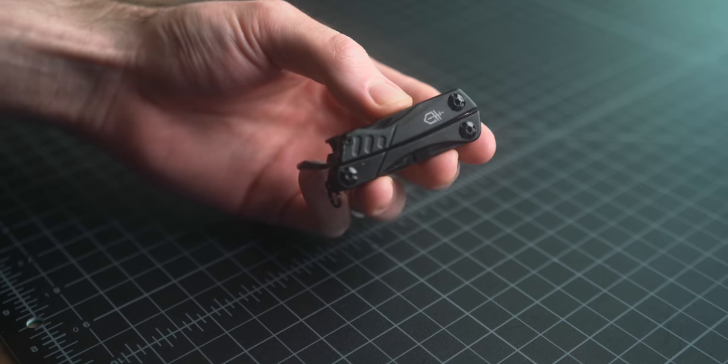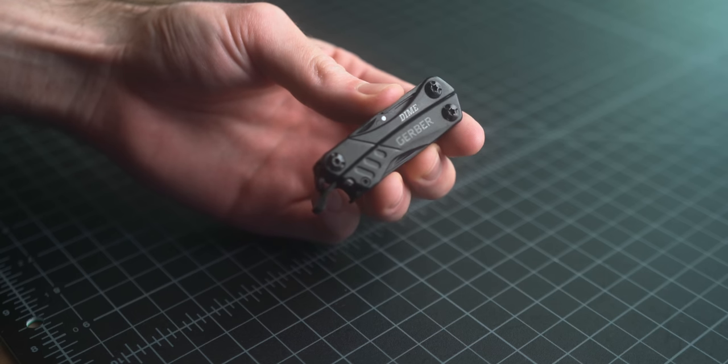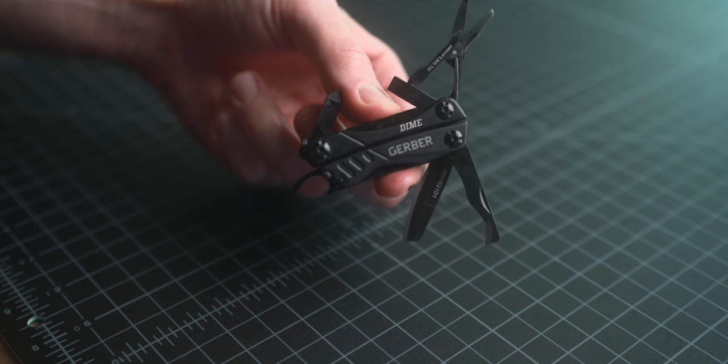For the knife/multi-tool category, my choice is the Gerber Dime. I went back and forth on a few options and decided on this. I've been a big fan of the Leatherman Squirt PS4 for a long time, and the Gerber Dime is very similar but it's $29 compared to the Leatherman Squirt at $40 — so $11 less expensive. Overall testing has been very good, and for $29 I think these small multi-tools can be incredibly useful and will last a lifetime if you take care of them. Some Gerber items have been hit or miss, but the Gerber Dime is great and I would definitely recommend it.